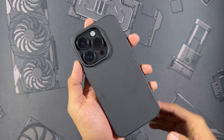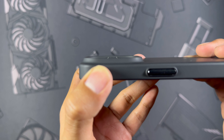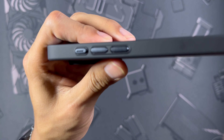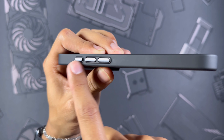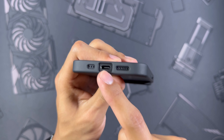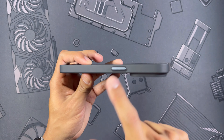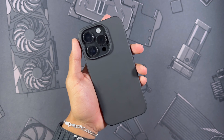Let me give you all one last look around. Back at the cameras — despite being a minimal case you get a very nice lip protecting those lenses. On the front, very minimal screen lip, just something to keep in mind. You get metal buttons with a little accent on the action button, and two very tactile volume buttons. On the bottom, a very rectangle-shaped USB-C cutout — I love to see that — plus accurate speaker and microphone cutouts. On the right, a metal, very tactile power button, and completely closed on top.